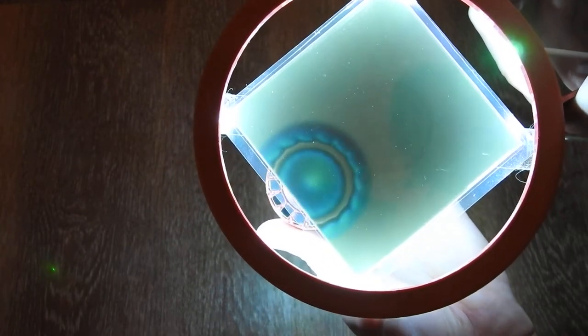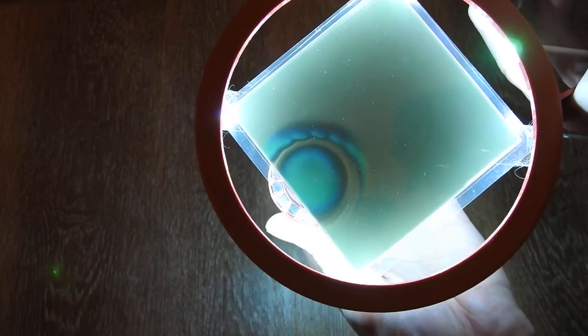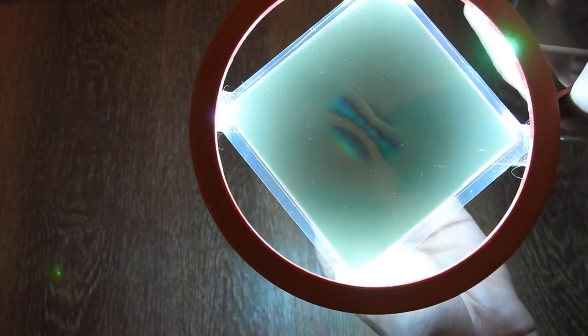And I just view it like this. And here we have a side view.